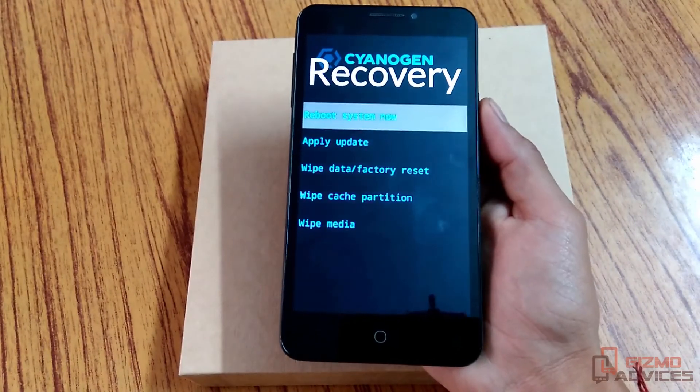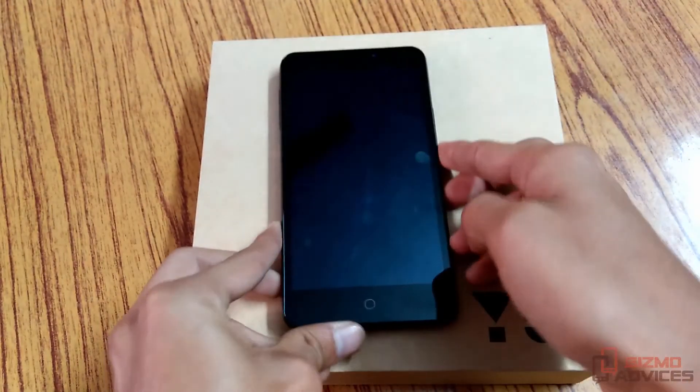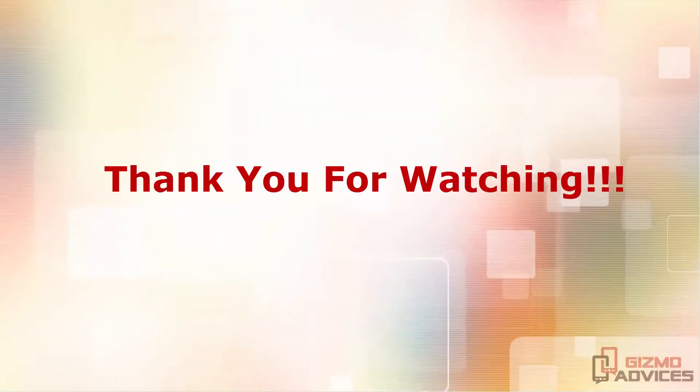Now you are in recovery mode. That's it guys, I hope you enjoyed this video. See you in the next video.